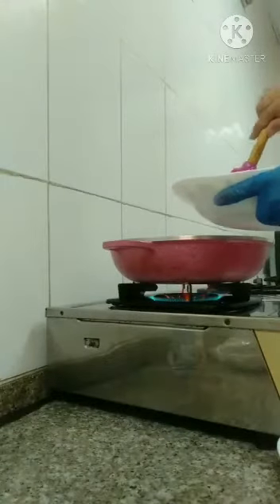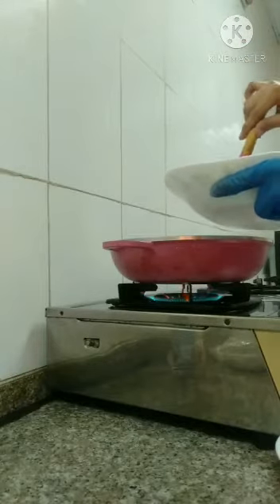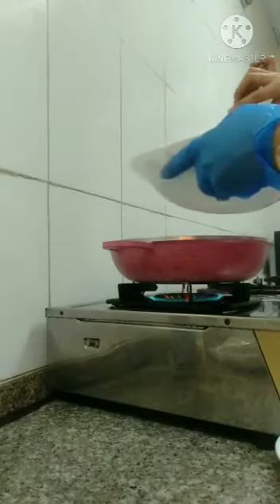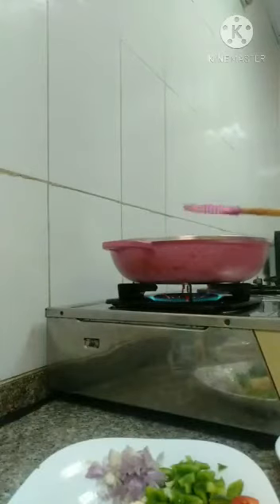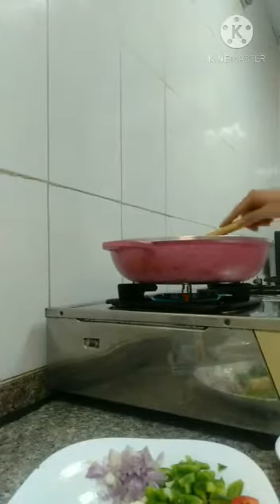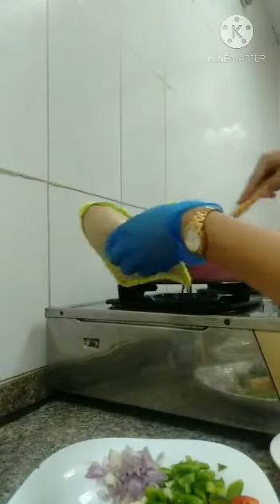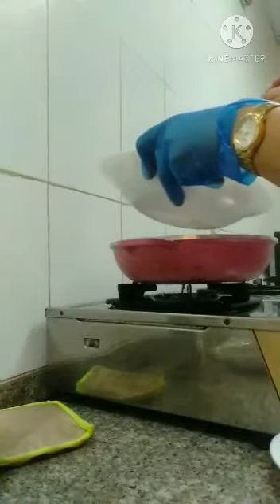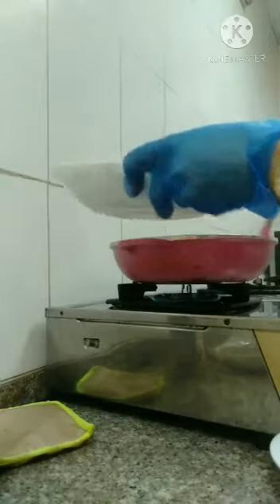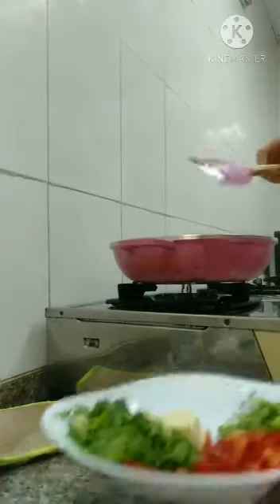Ok, we put in first the garlic. Here we add onion. Then the lemongrass.